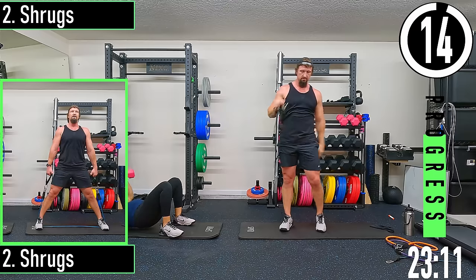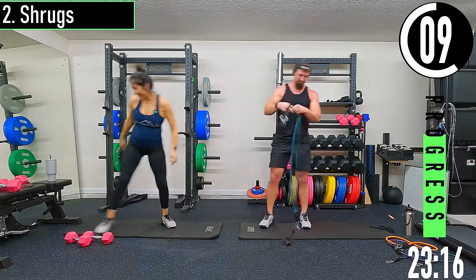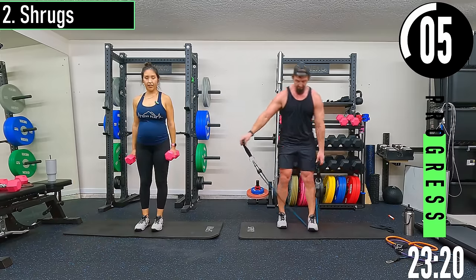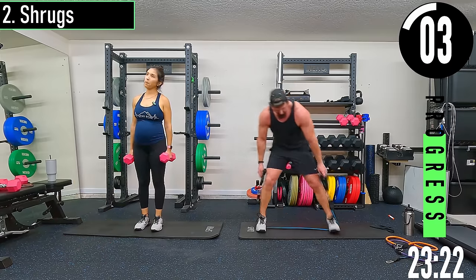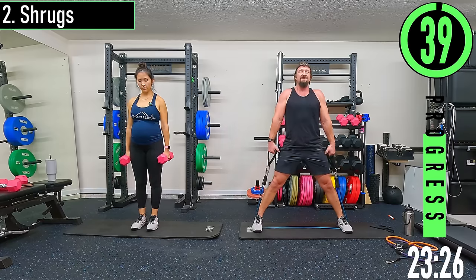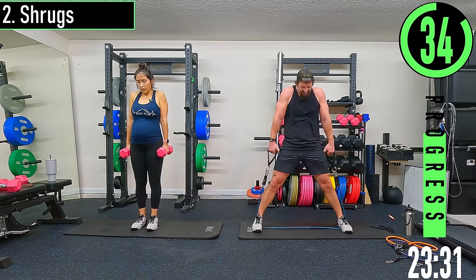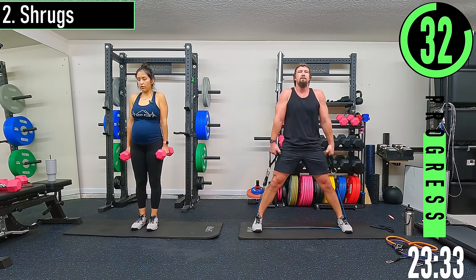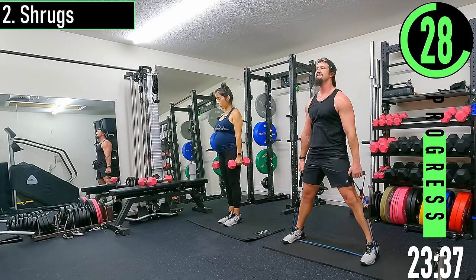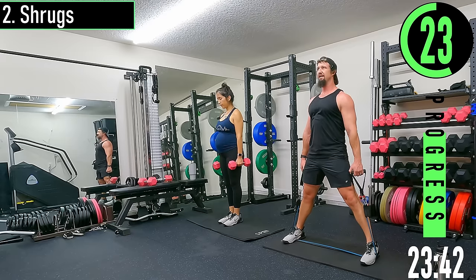We got shrugs. Bands running under our feet nice and wide — eat up those bands, we don't want a ton of band on the outside. Bringing the shoulders up to the ears — not bringing the head down. Come up, squeeze, back down, squeeze.